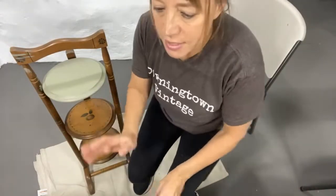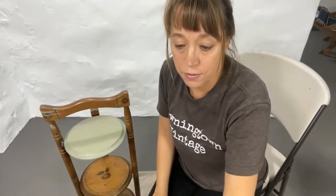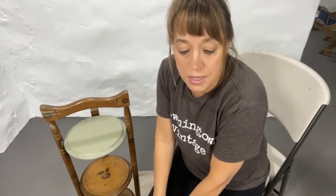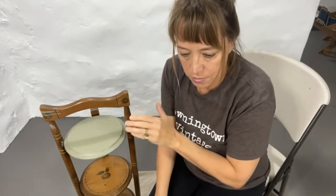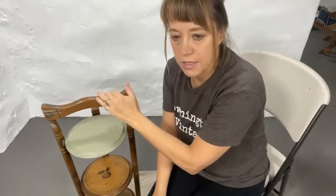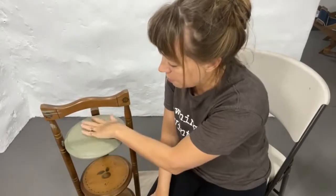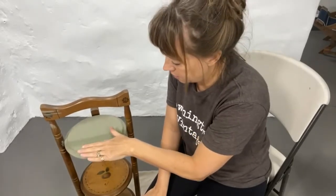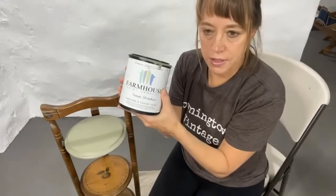What I did first was clean this piece really well with the Farmhouse cleaner. It comes in a package — you mix the powder with hot water, scrub it really well, then wipe off the residue with a plain wet rag. That gives it a clean, smooth surface ready to paint. With Farmhouse Paint, you don't need to prime it. I've already put one coat on to get started.